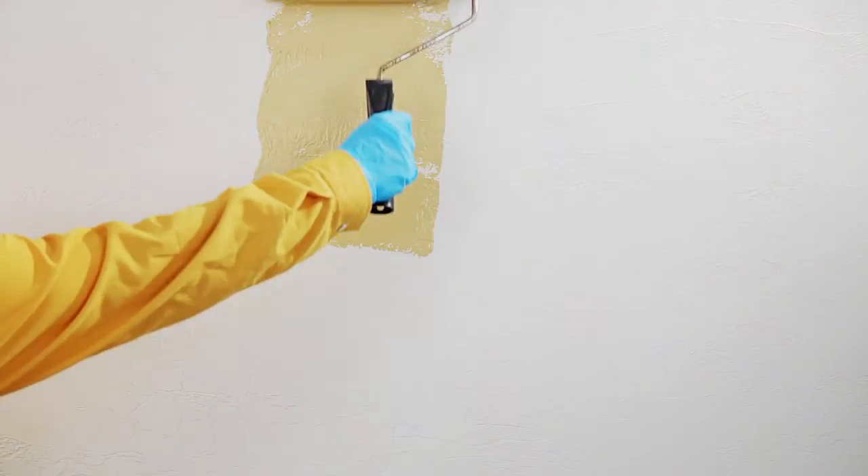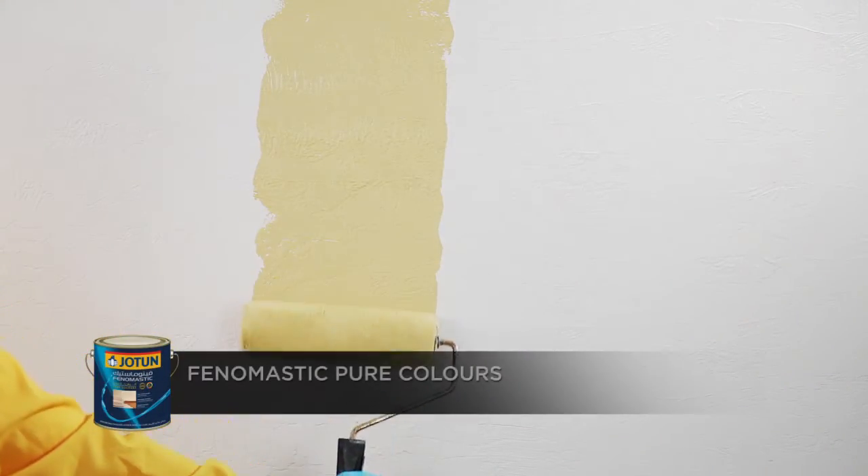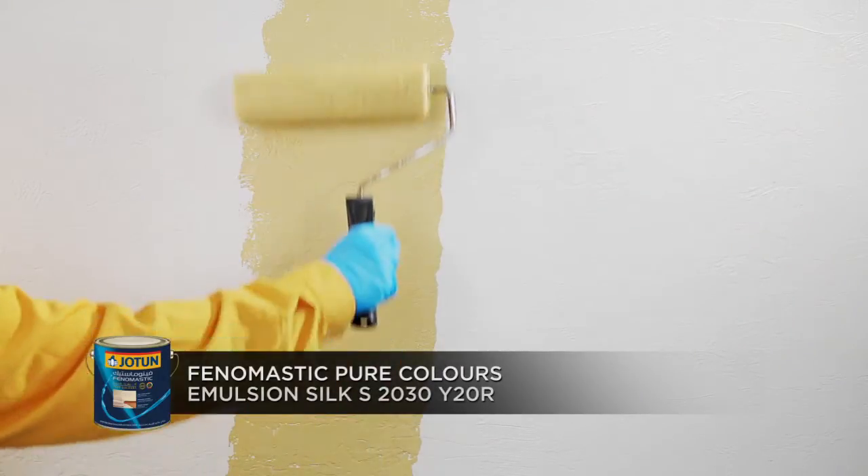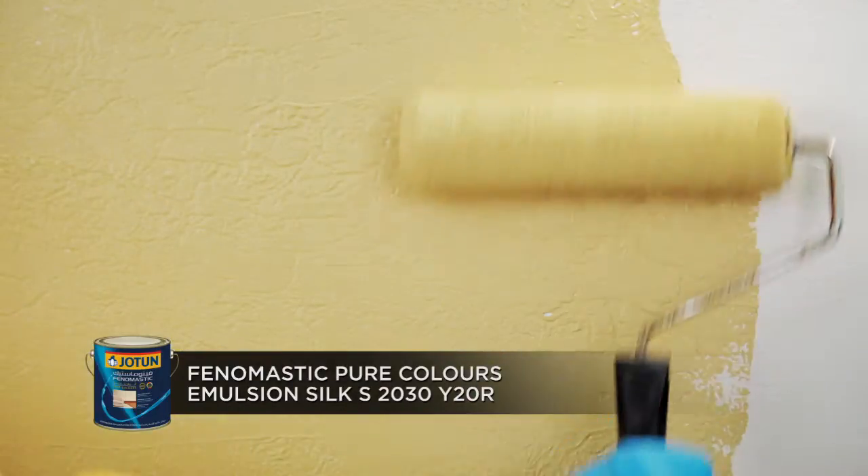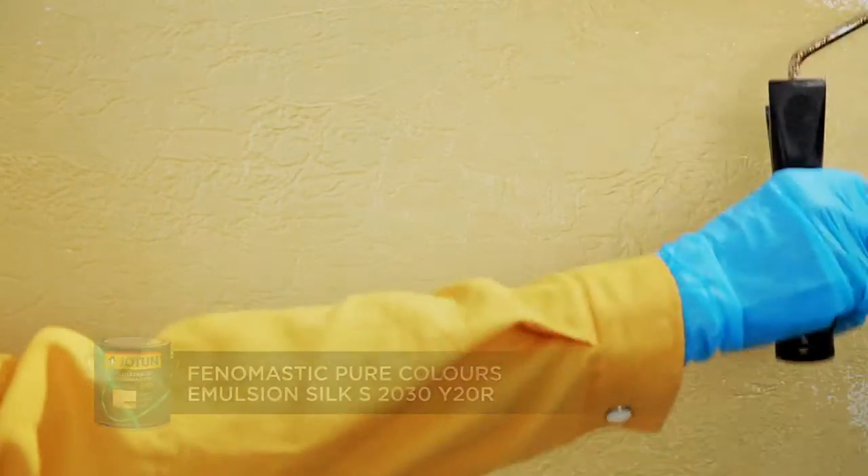Begin by using the roller to apply Phenomastic Pure Colors Emulsion Silk S2030Y20R to cover the second base coat color completely and allow it to dry.